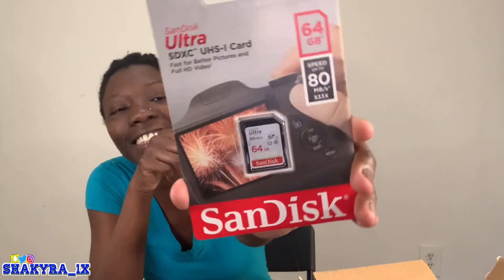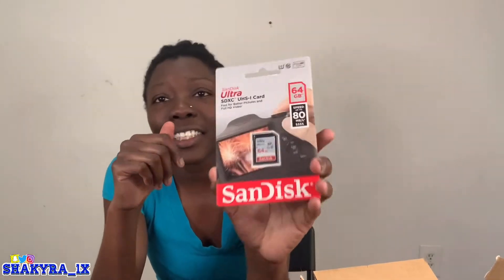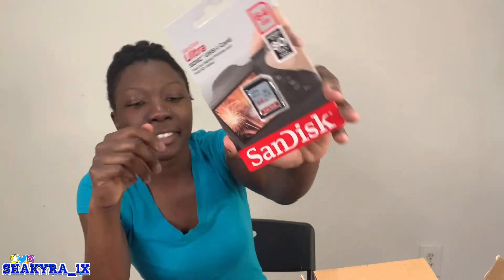The first thing that comes out of the box is the SanDisk — the memory card. I got the 64 gigabyte SanDisk memory card.